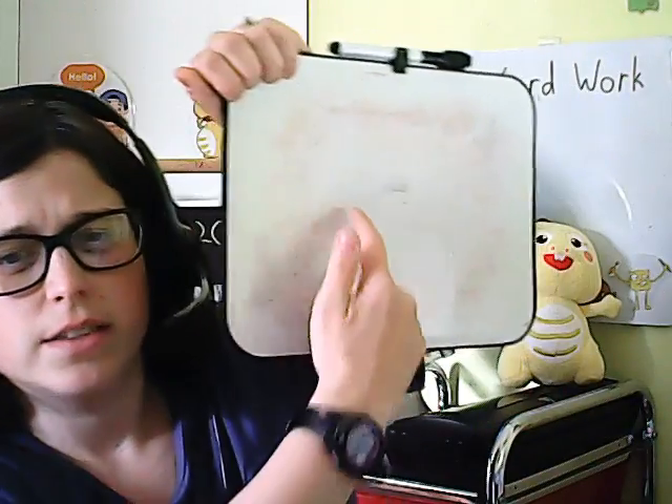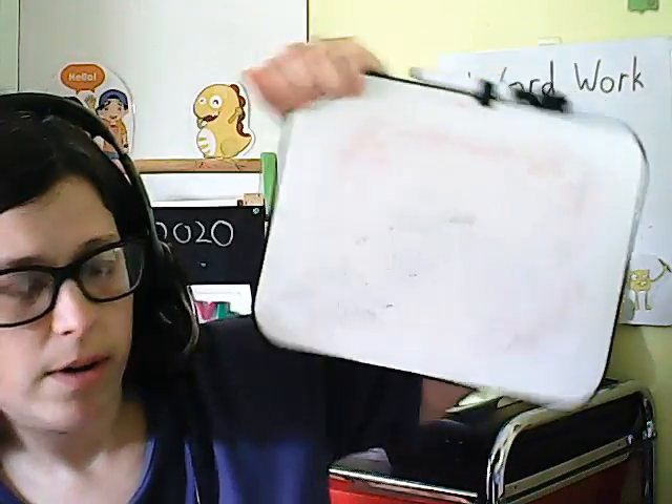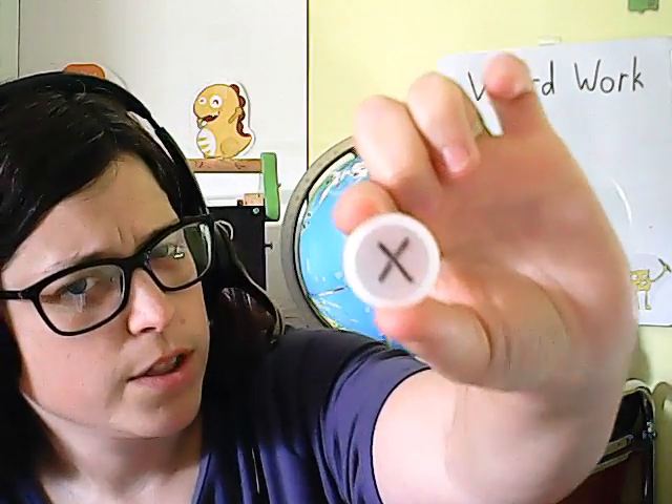There are also different fun and creative ways that you can create an alphabet that isn't just pencil and paper. One of the easiest things you can do is just write your words on a whiteboard. I have also created alphabets that you can move around with bottle caps — you just write the letters on a bottle cap.